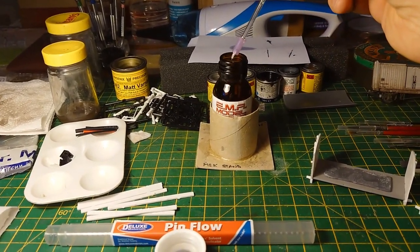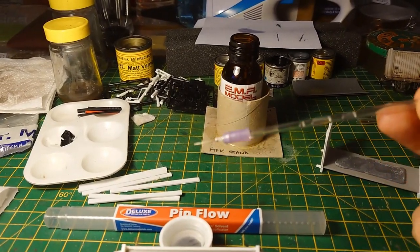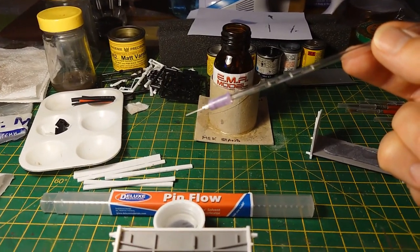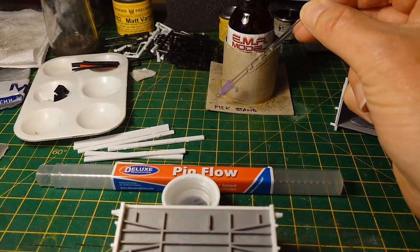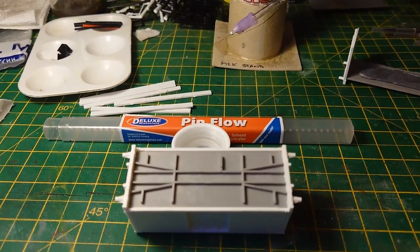This is the actual pin flow device. The liquid is in there — it's just like a hypodermic needle type thing with a glass tube and a very thin needle on the end. I always use a bit of cardboard as a stand just to check it flows out. As you can see, it's like blotting paper — it pulls it out.